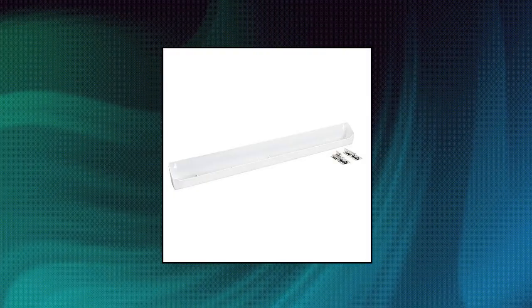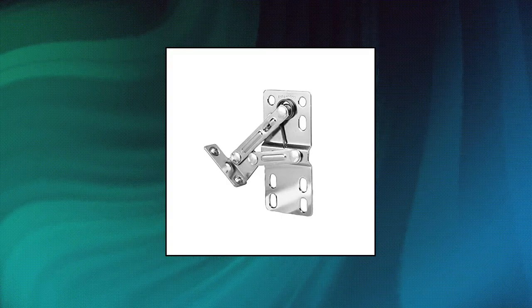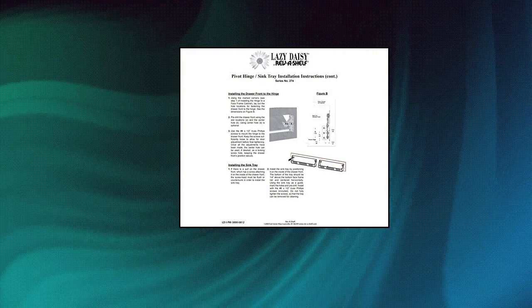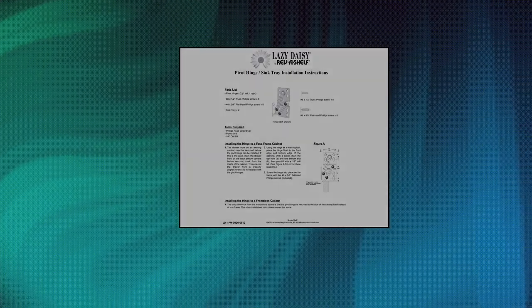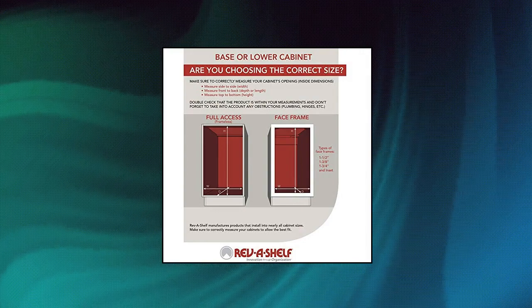Maximize space and efficiency in your home with this deluxe molded cabinet sink front tip-out tray. Durable construction — crafted of strong injection molded polymer plastic construction that will not crack, chip, or leak. Modern white finish which looks great in any cupboard. Easy installation: patented 45-degree hinges make installation to sink front panels easy and use easier.